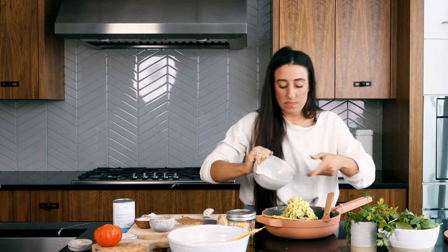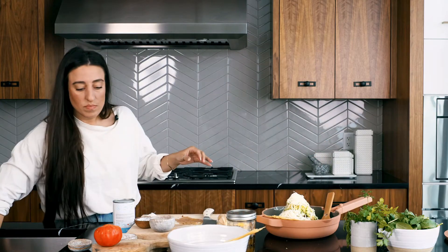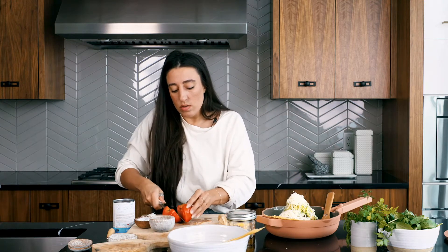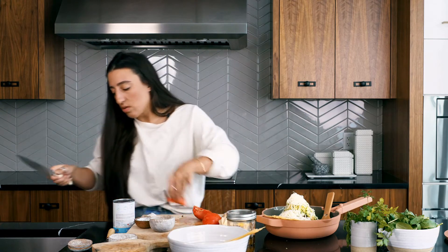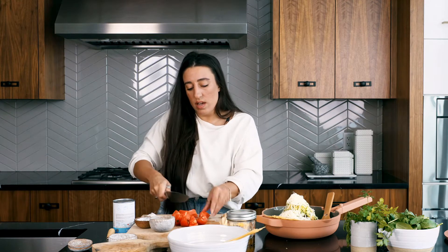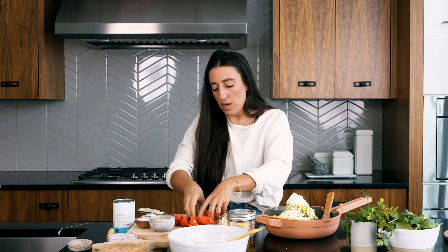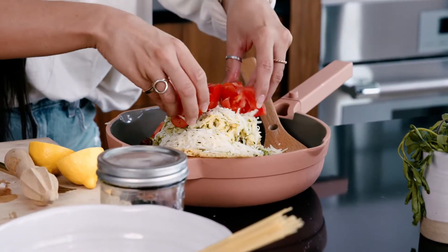We're adding some fresh Parmesan — you can use vegan Parmesan if you prefer. I'm also using a tomato from my dad's garden, just removing the core. I always recommend salting your tomatoes before using them — just a little bit to heighten the flavor. This is an old move from my Greek roots; trust me, it is game-changing. Just a little bit of big fat sea salt.